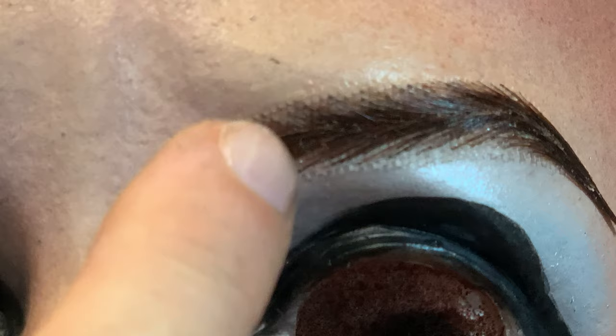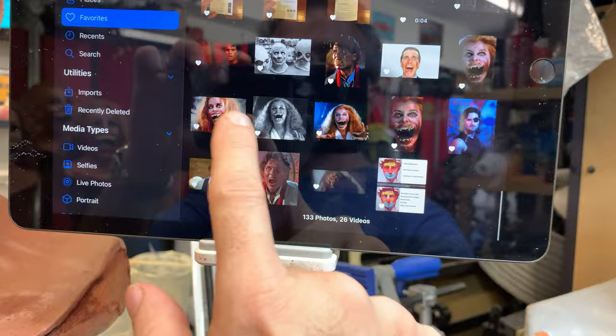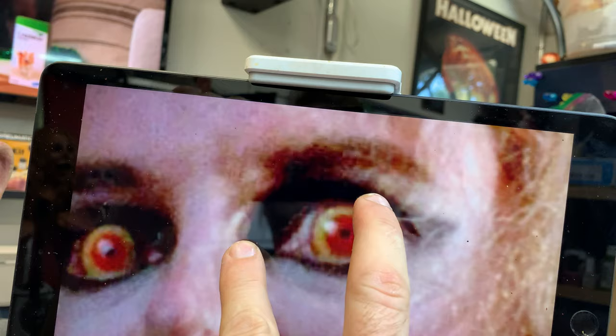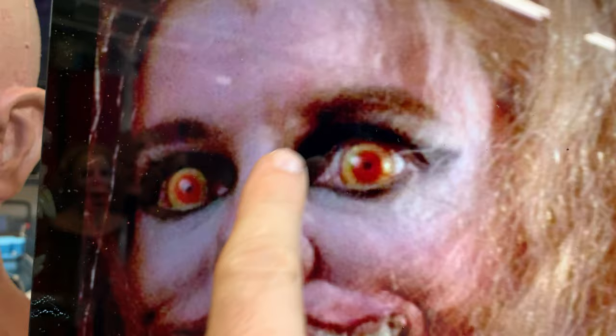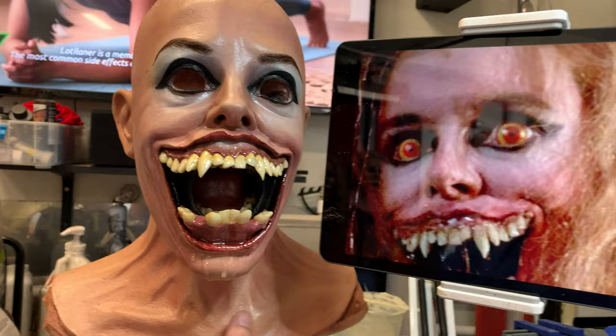They're over and down a little bit. Can you see anything different on this picture? See how far over that eyebrow starts — there's a big gap between the eyebrow and the bridge of the nose. So to me, eyebrow placement is one of those things that is super important in order to achieve whatever look it is that you're going for.